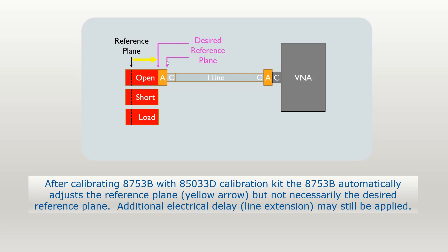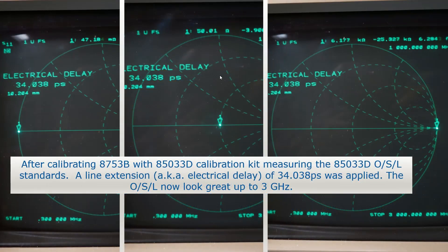You may want to move the reference plane in case an adapter was needed because you didn't have the correct sex of open/short/load, but the analyzer automatically moves it. You could also do line extension to move it further. This analyzer doesn't call it line extension — which I think is the more common term — it calls it electrical delay, but it does exactly the same thing. When I put 34.038 picoseconds of delay in, the short was a dot swept from 300 kilohertz to 3 gigahertz, the 50-ohm load was a dot, and the open was a dot. Everything looks great.